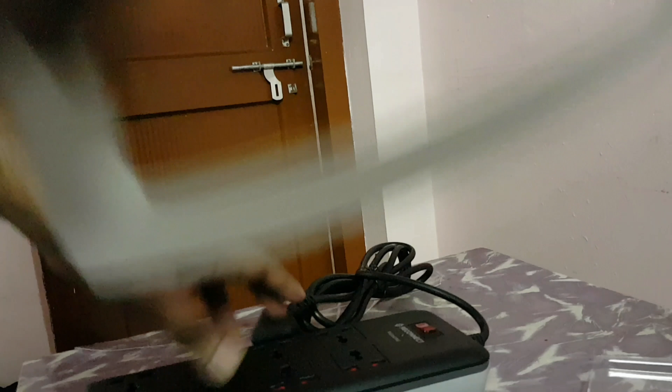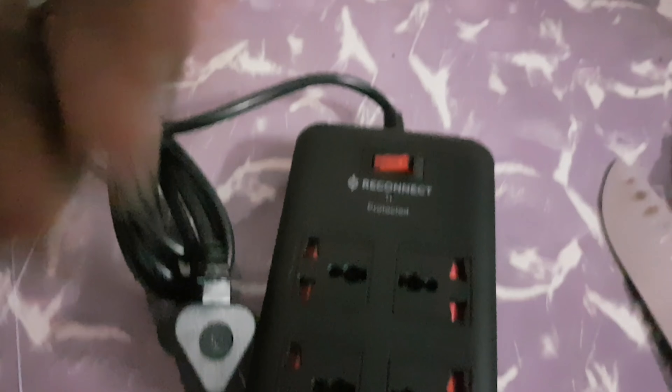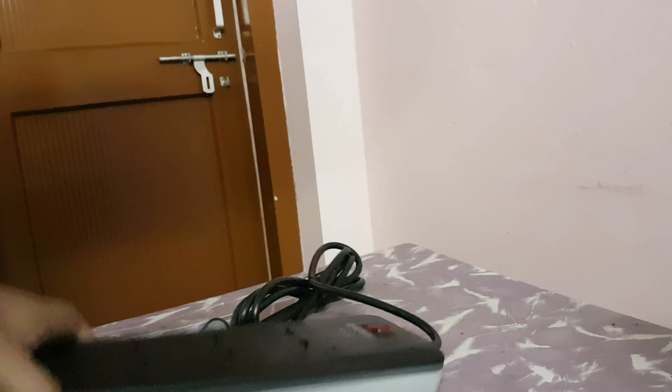Let's put the packaging aside and take a look. The switch looks pretty solid. What does it say on the back? Just some serial number and stuff. The cable looks pretty nice.